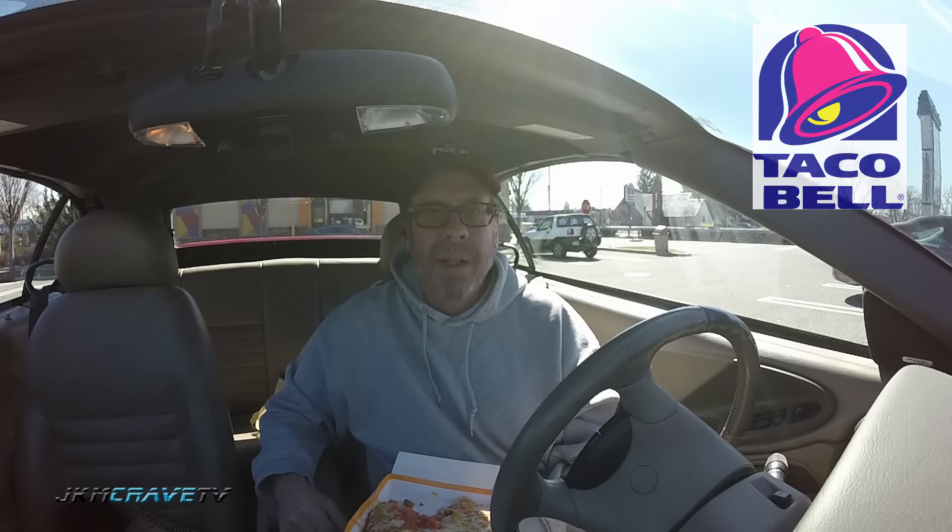I hope you guys enjoyed this review as much as I absolutely love doing it for you. Take care. God bless. Please feel free to share, like, subscribe, comment below. Stay safe. Stay hungry. And I will see everybody really, really soon.